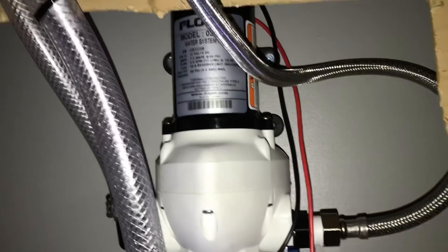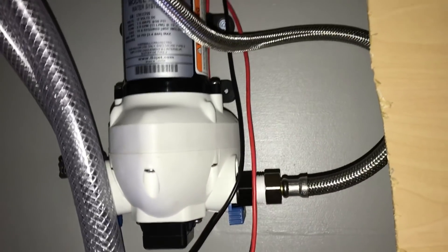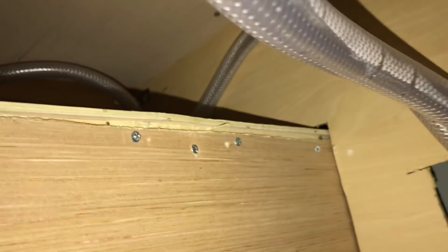Heading back under the sink — I've mounted it on the back wall to test it out. You can see I plugged in that water line that goes right up and screws to that fitting, and I've got my intake line going up and over to where the water tank will be.